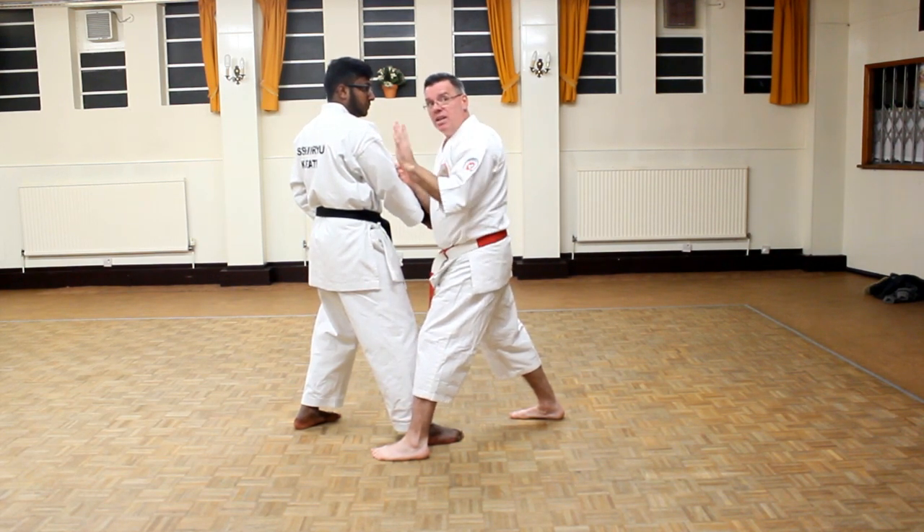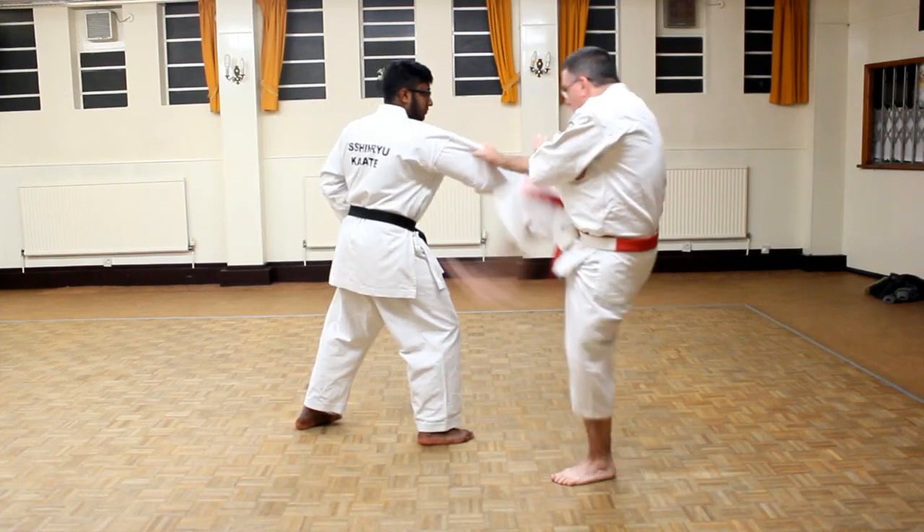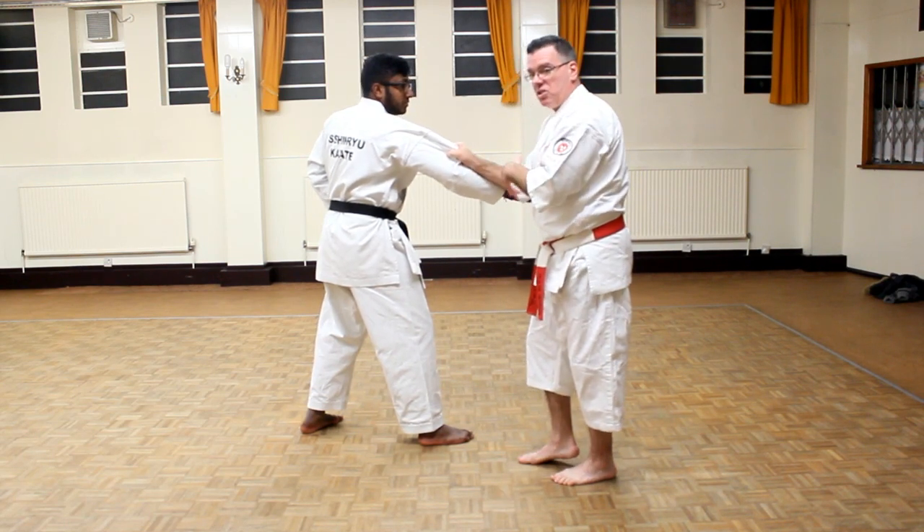Notice I'm moving which way? In. So I can move in. You can go to the outside if you want. This is all against one punch, Ippon Kumite.